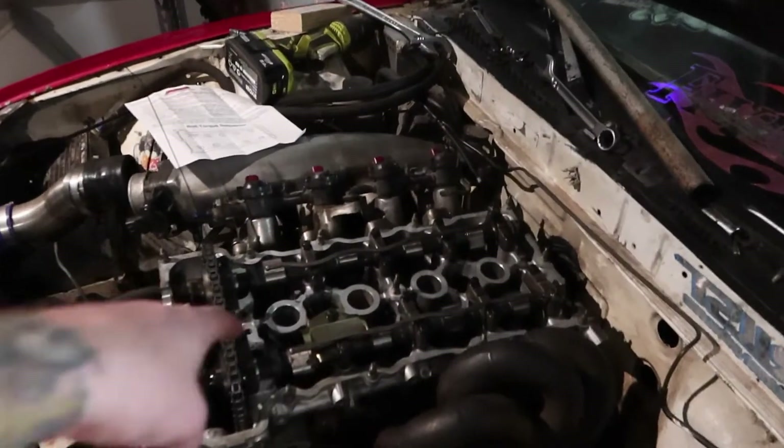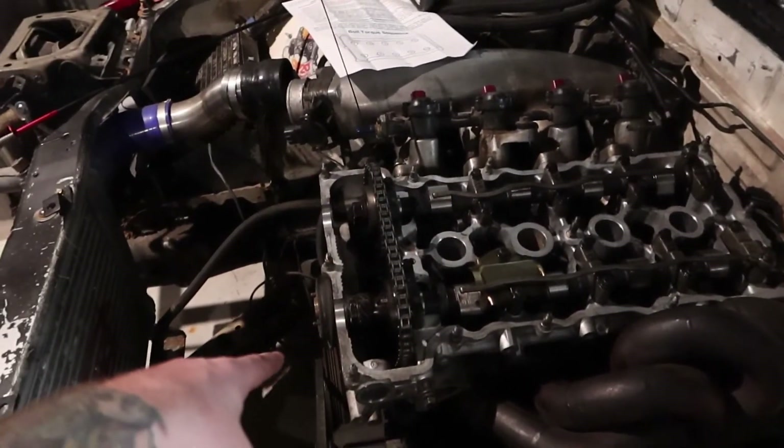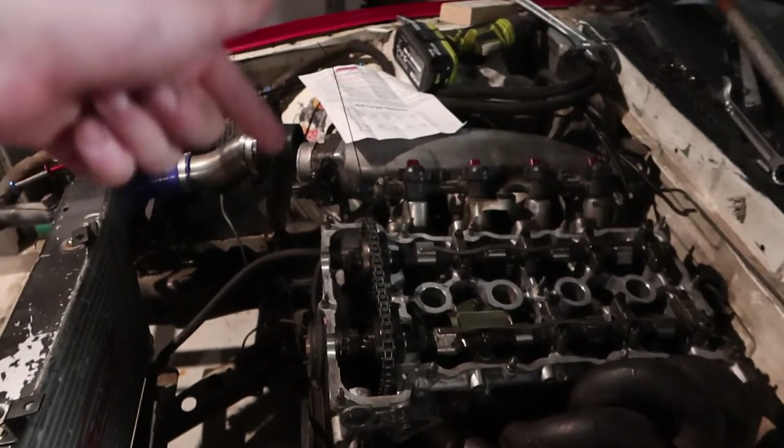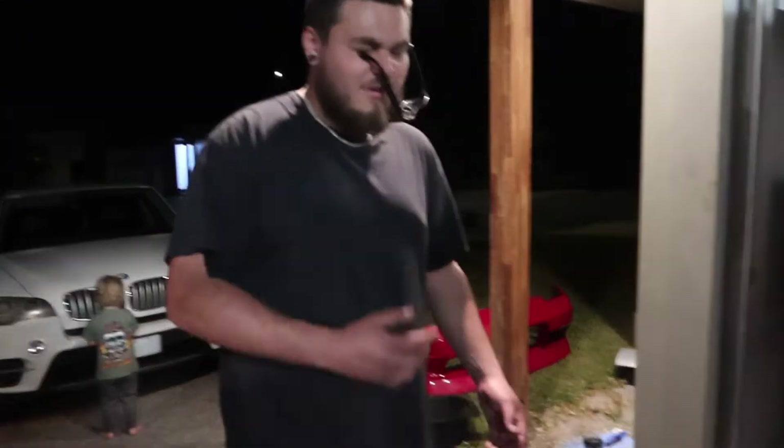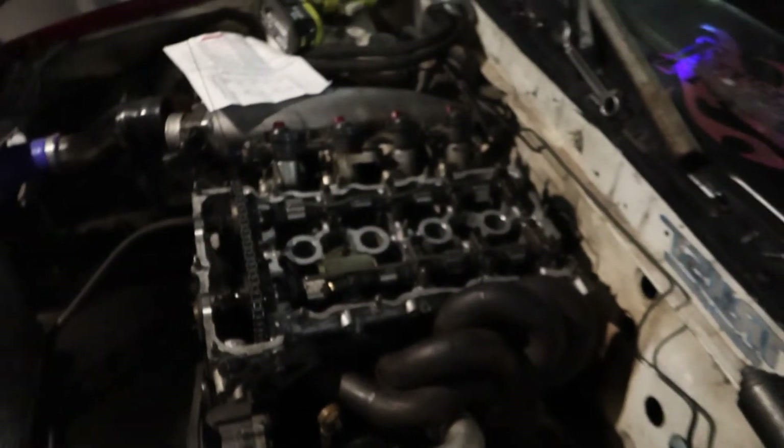Alright, so cams are back in and gears are on. We just need to put the tensioner in a vice and then we can finish timing it, but we're kind of over it for the night — it's dinner time. It's a school night. But it's close to being done. And then after this I'm going to take the car to Simply Tuning to get it tuned, because I put cams in it so everything's wrong now. Hopefully that'll be the next video on the Sylvia.